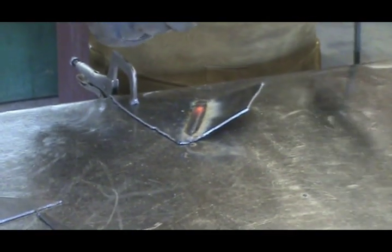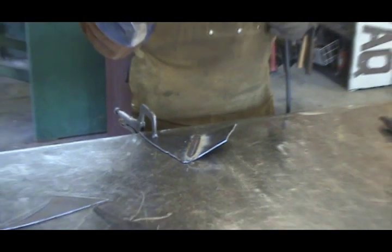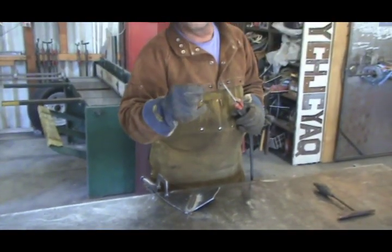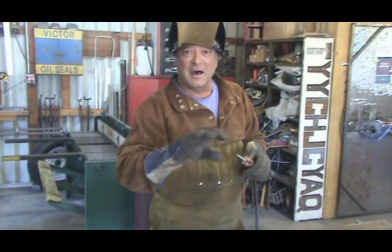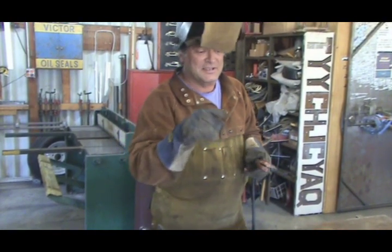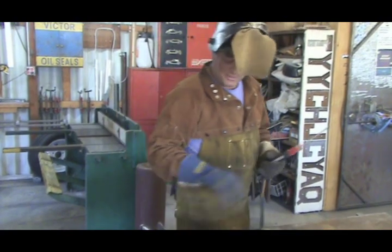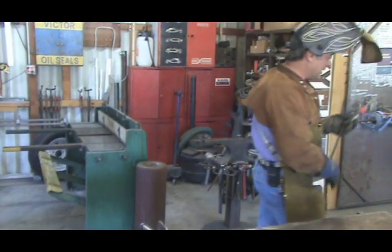And that's arc welding — or more properly, shielded metal arc welding. It's a metal rod shielded with the flux. That's what it is: SMAW, Shielded Metal Arc Weld. So let that cool off for just a second. Let me turn the welder off.